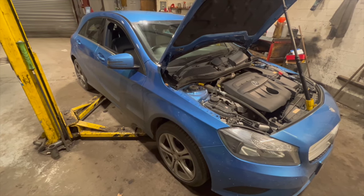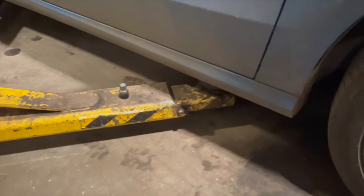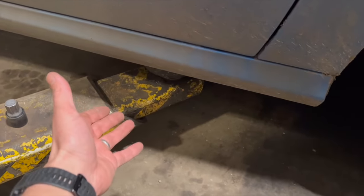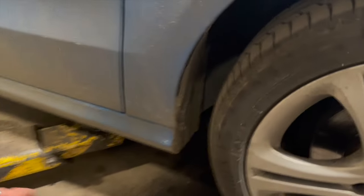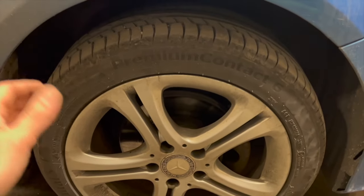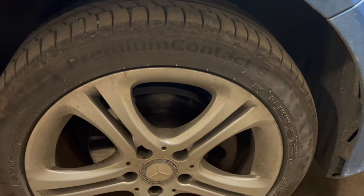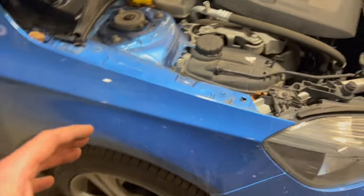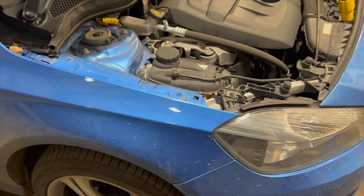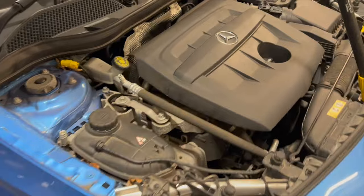We're using a two-post ramp, but if you're doing it without a ramp it's not too bad. All you need to do is jack it up on the driver's side sill — there's a pad area just under there — jack it up quite high to get decent access. You'll need the driver's wheel off to access the lower crank pulley, and once the engine mount is off you'll need a jack under the sump to support the engine.